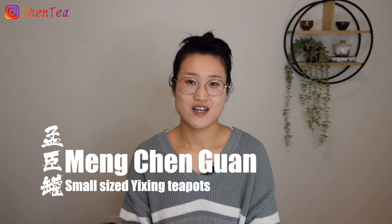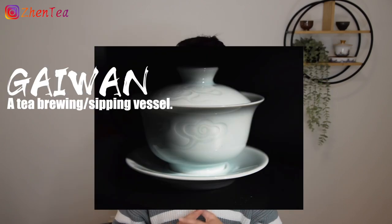The traditional Chaoshan Gong Fu Tea is quite different from what we are calling Gong Fu Tea nowadays. In old times, they used Meng Chen Guan and Ruo Chen Bei, and when they brewed, they only brewed Wulong Tea. Nowadays, Gai Wan is a very common Gong Fu brewing vessel, and black tea, Puer, dark tea, and green tea — basically, you can use the Gong Fu Tea brewing rules to brew various types of tea.